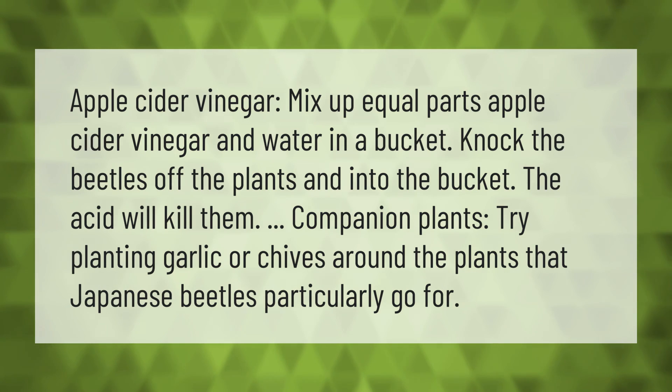Companion plants: try planting garlic or chives around the plants that Japanese beetles particularly go for.